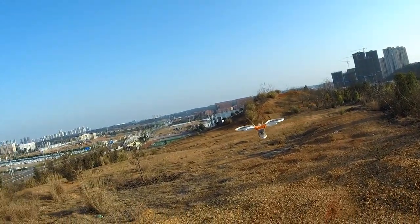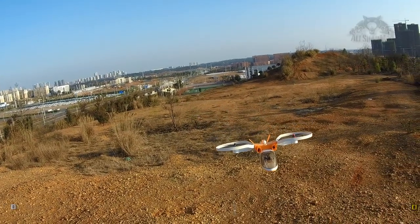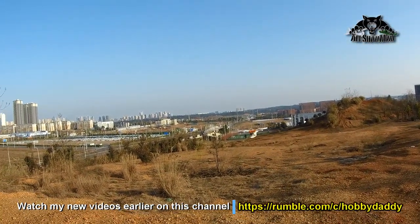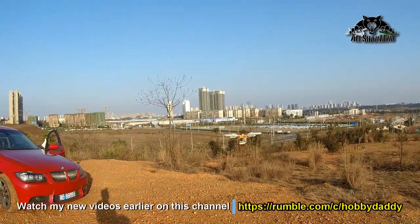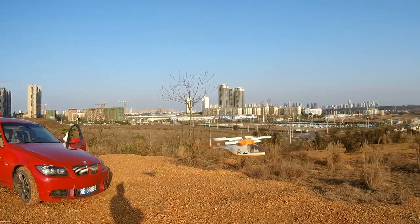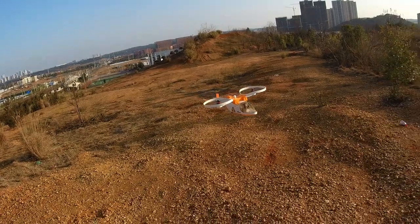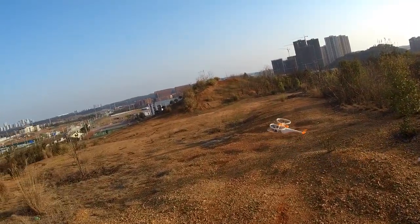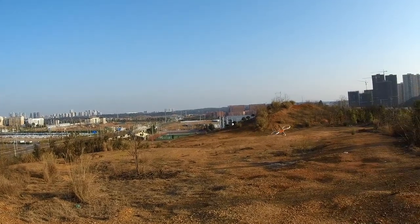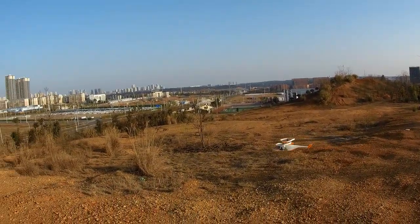When I put it in GPS mode it just tries to escape. This is the GPS position hold mode — you can see it's still not holding its position, which is pretty strange. Probably the GPS is busted in this one. Anyway, I just like to fly it manually — that was just way too much agility for this one.